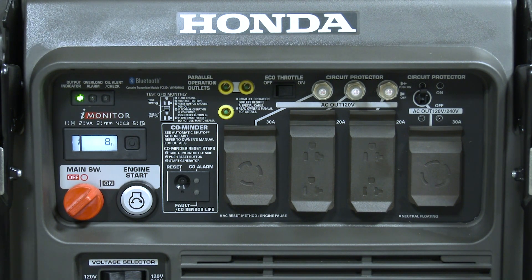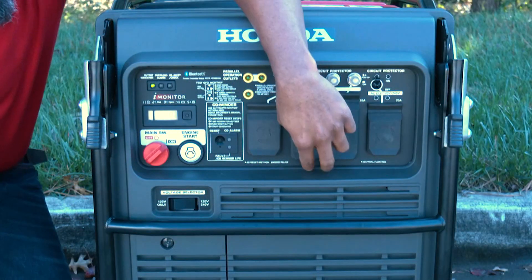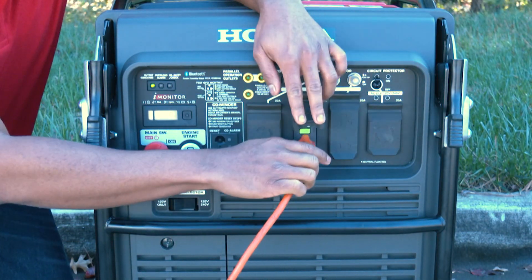Once the generator is started and the green output indicator is illuminated, voltage is present at the receptacles. Plug the appliance into the corresponding receptacle and then turn the appliance on.